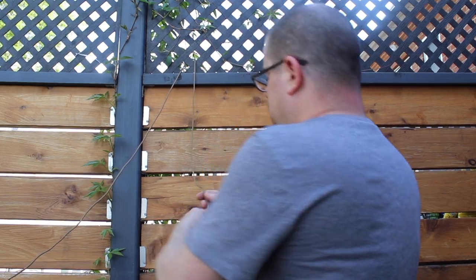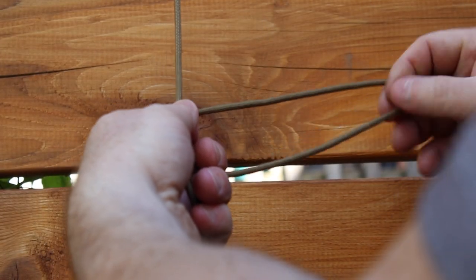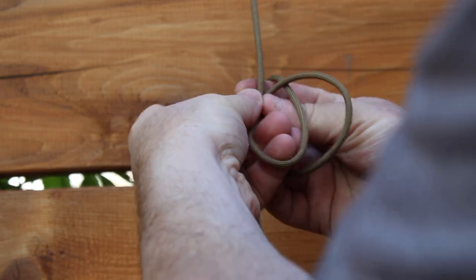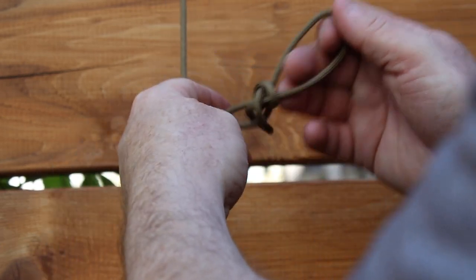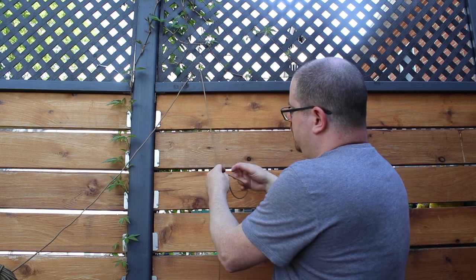There are several variants of the trucker's hitch and the one that I've settled on calls for an alpine butterfly loop and two half hitches. For the alpine butterfly, or lineman's loop, what you do is you take a big loop — this one is oversized for the demonstration. You figure-eight your loop, then you pull the top part down and around, and then you pull it through the lower loop. After that, you pull it nice and tight. And there you go — alpine butterfly.